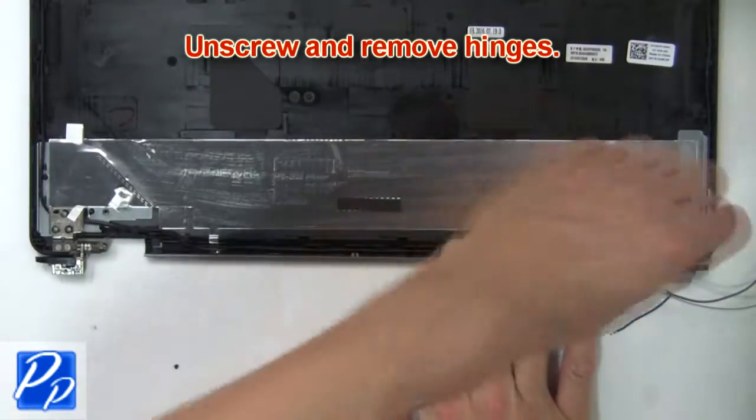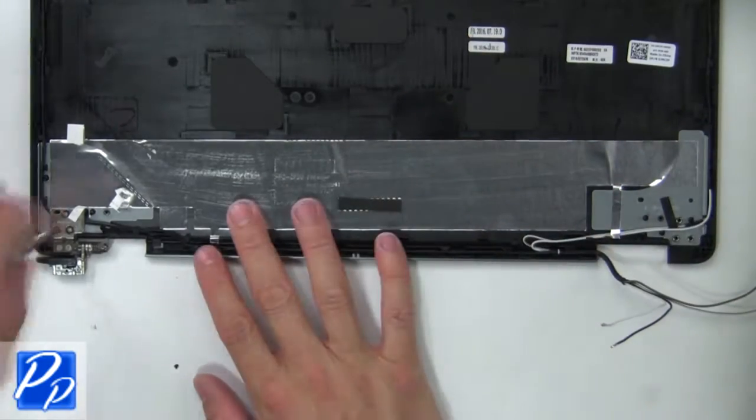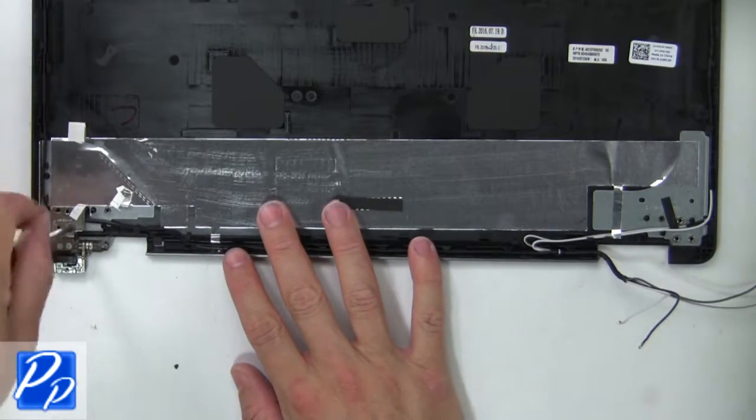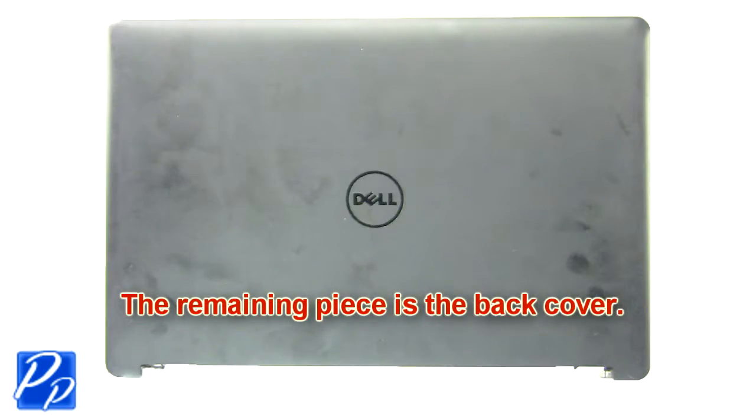Now unscrew and remove the hinges. The remaining piece is the back cover.